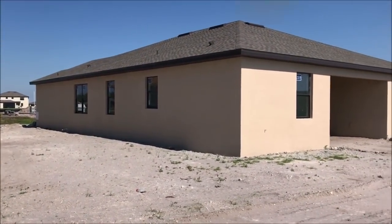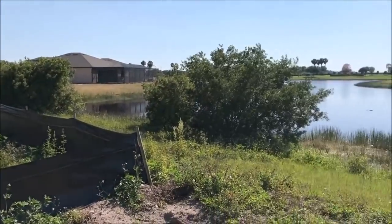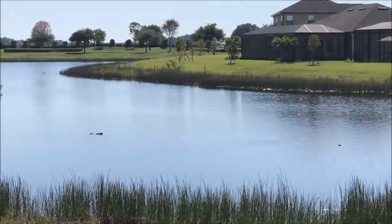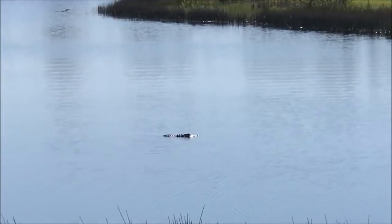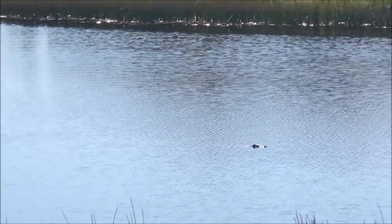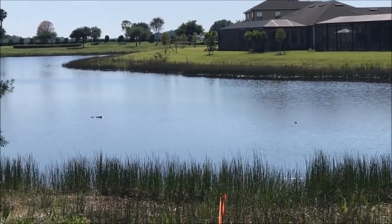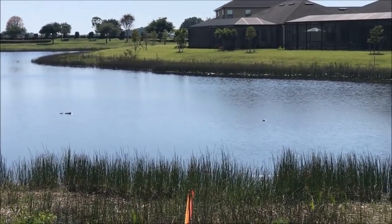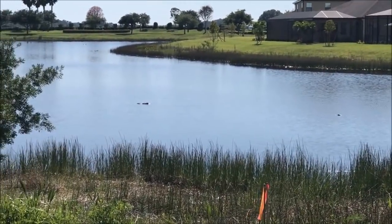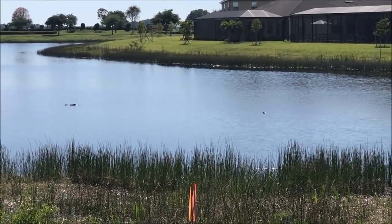We came out here to look at the house and it's coming along real good. We just happened to look into the water and guess what — there are alligators again. Look at them — there's one there, I think that's the one we've seen before. But then there's another one — we got two of them. I heard on the news that it's mating season for alligators, so there might be something to this. Not one alligator but two — don't get too close, they're gonna get you.